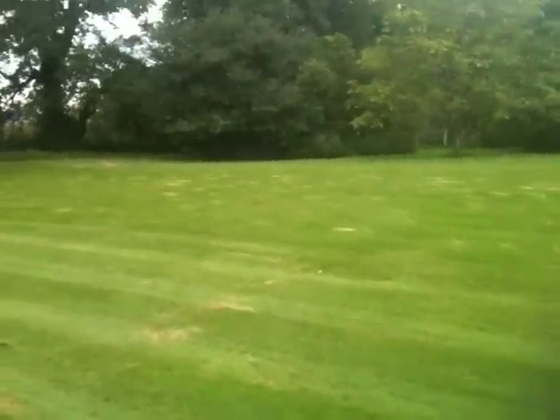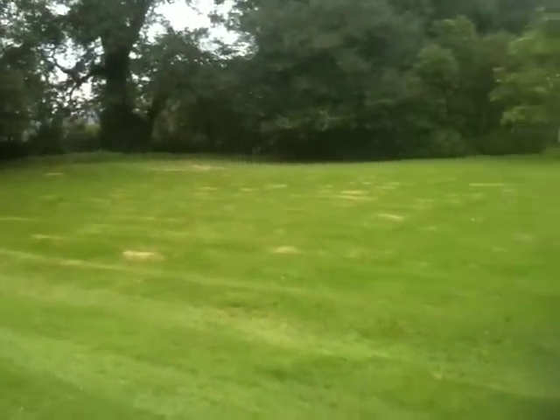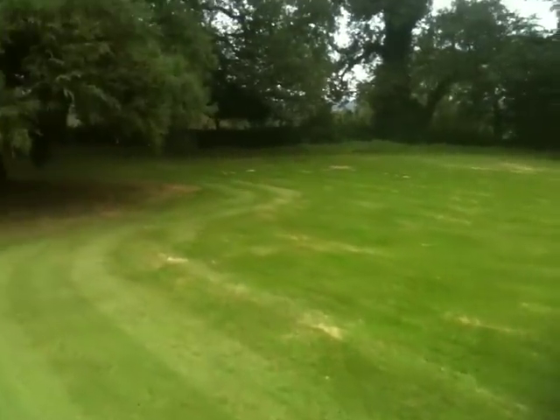If you're wondering what the yellow patch is on the lawn, it's where I've taken the grass down just that extra bit lower for the winter, and it'll green back up pretty soon I hope. It doesn't look very nice like that.